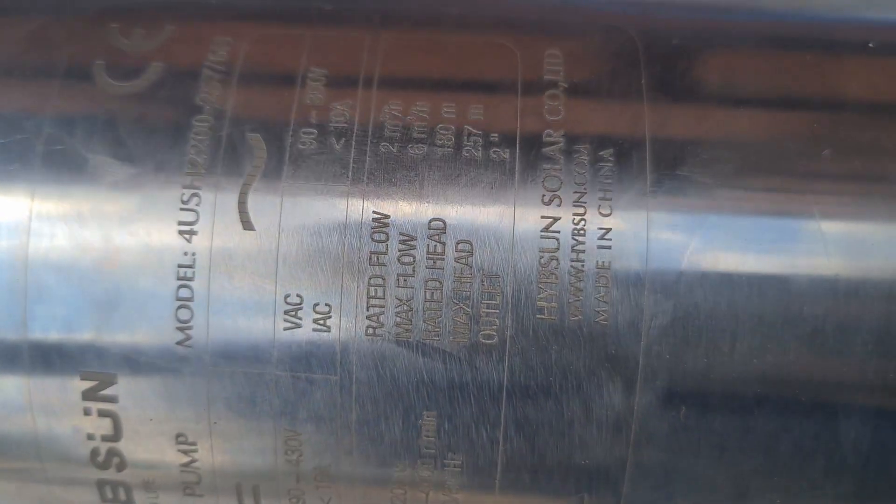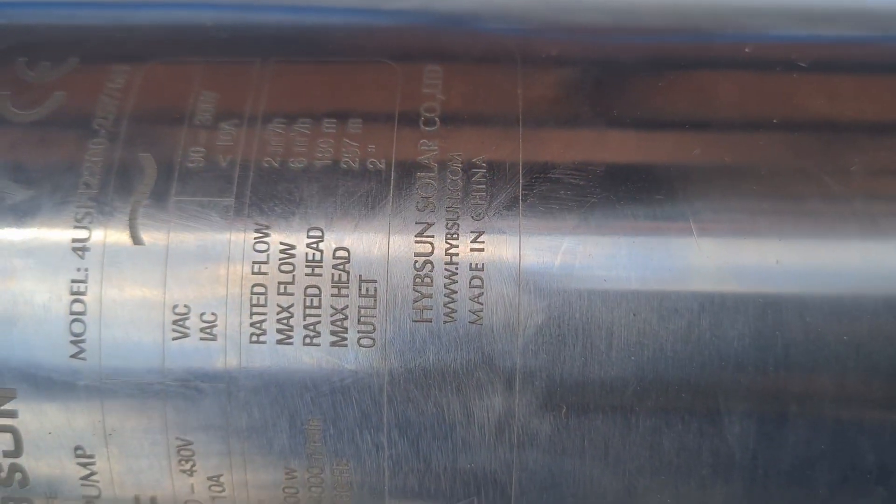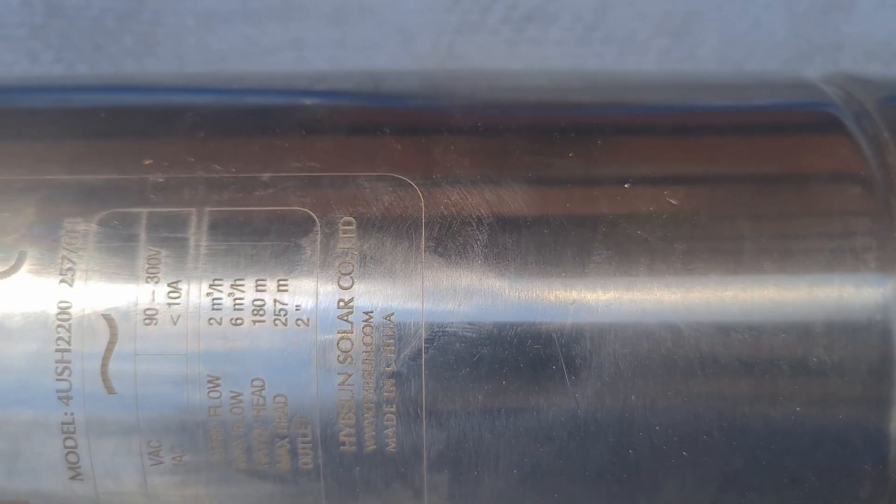On the alternating current side, we have VAC, which is alternating current voltage, and it should supply between 90 to 300 volts. The same applies to alternating current — it should be less than 10 amps. The rated flow, which is the recommended continuous operating output, is 2 cubic meters per hour or 2000 liters per hour. But the maximum flow the pump can output is 6000 liters per hour. This helps you know how much water your pump will deliver and what the best recommended continuous output is.